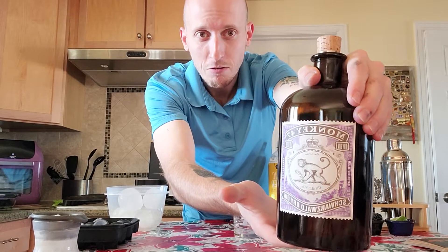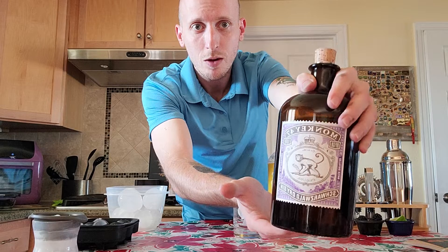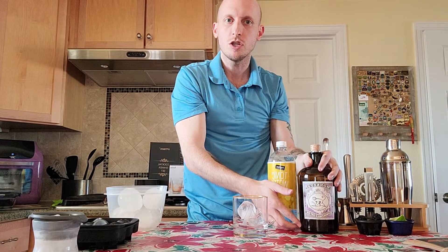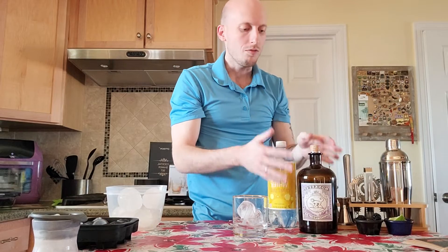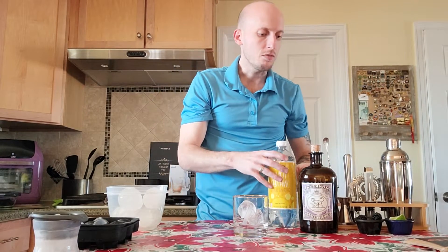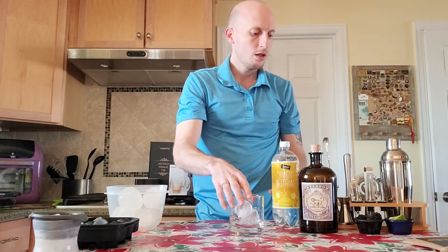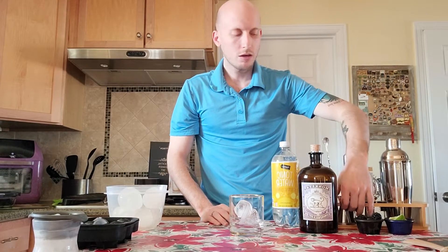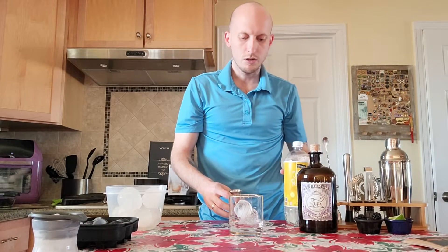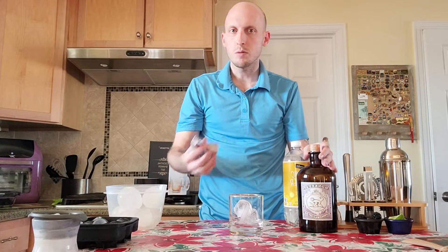I'm also going to be using Monkey 47, which is my favorite gin of all time. My wife and I went to England and we discovered this gin — it's a little pricey, but if you like gin, I guarantee this might become your favorite gin if you try it.